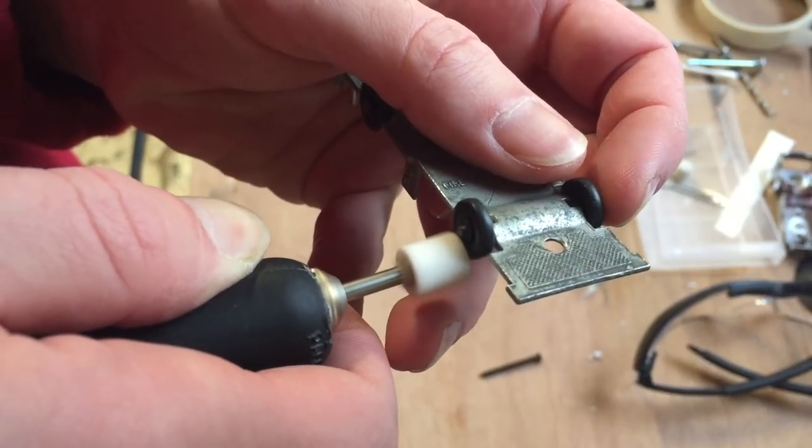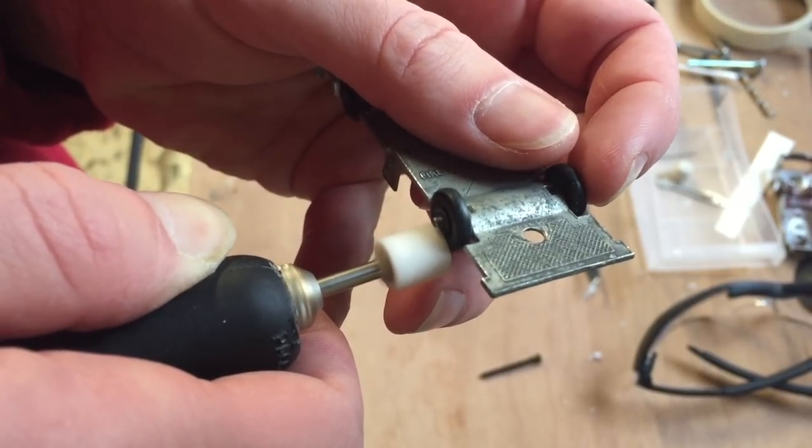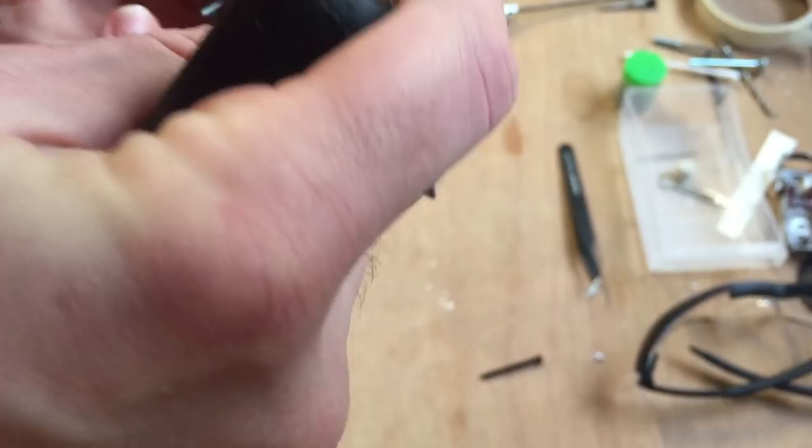To get the wheels and axles from the bottom, I use my Dremel tool to remove the small lips from the axles. This way I can reinstall the wheels with the original axles afterwards.